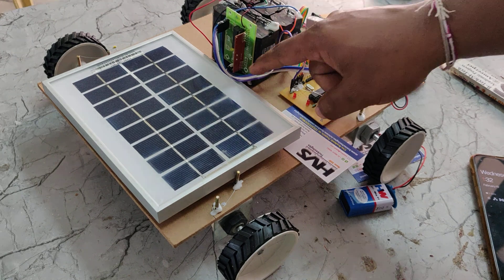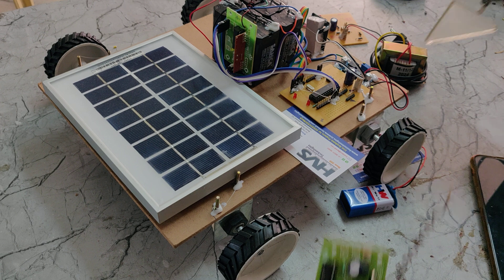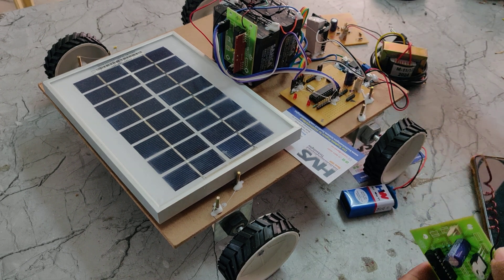After the decoder, data is given as input to our PIC 16F72 microcontroller. Based on the signal buttons pressed, the system will control the direction with the help of this L298 motor driver.